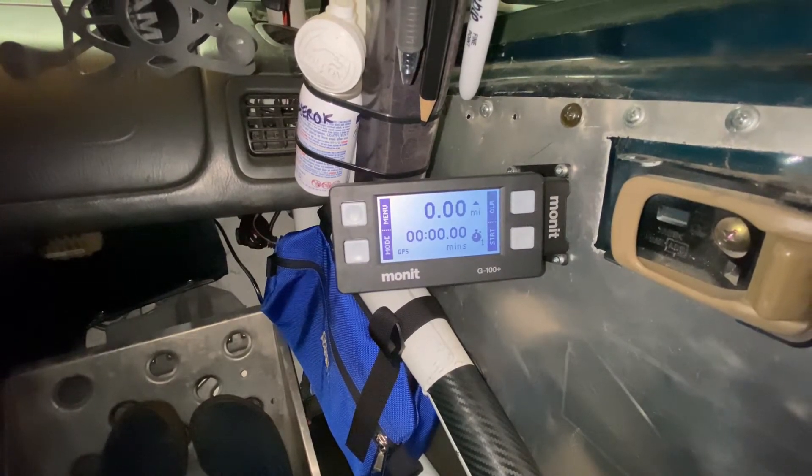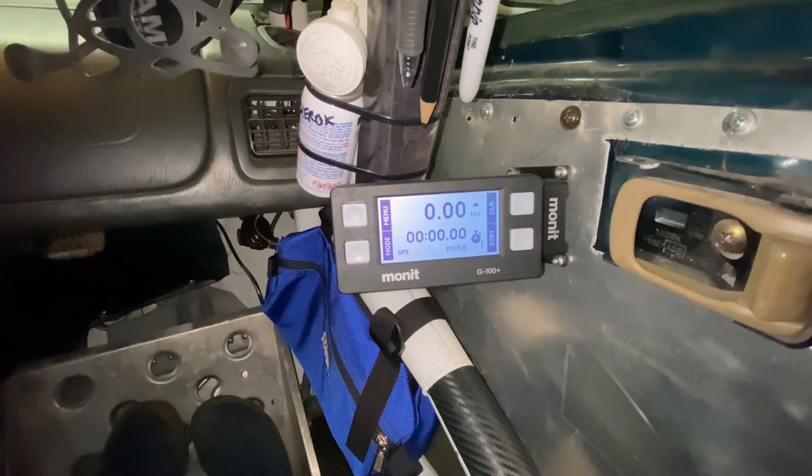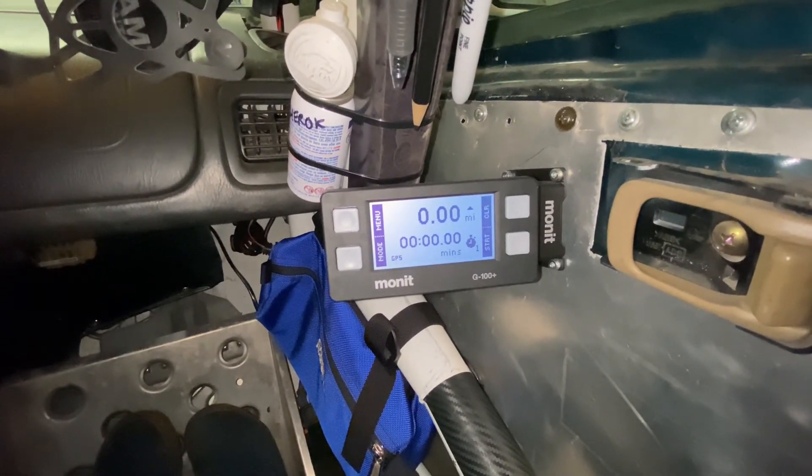Hopefully everybody enjoyed the video. Looking forward to getting this Monit rally computer out on the road.